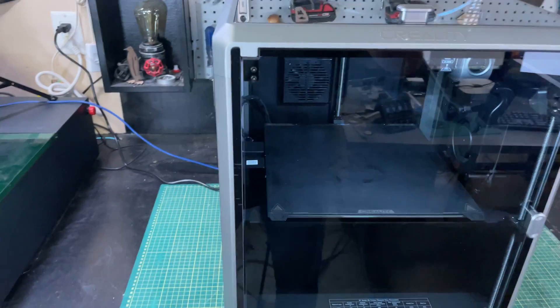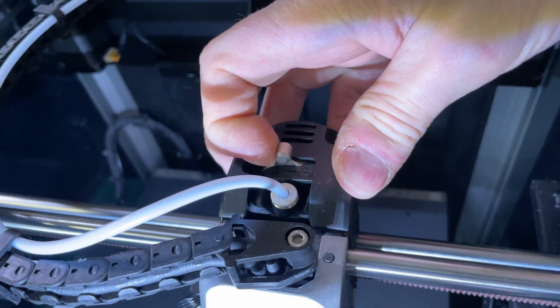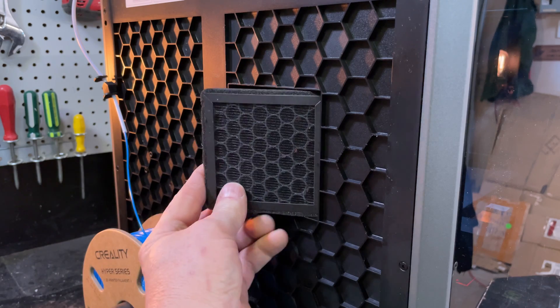Well, he did it. It finally happened after 18 months. Creality has finally built a printer that competes with the Bamboo Labs P1P, and it's this — the Creality K1 Max. It has all kinds of features you've never seen on a Creality printer before, and in this video I'll put it through its paces. I'll show you some of the highs and lows and explain why you might want to buy one if you're in the market for a 3D printer.